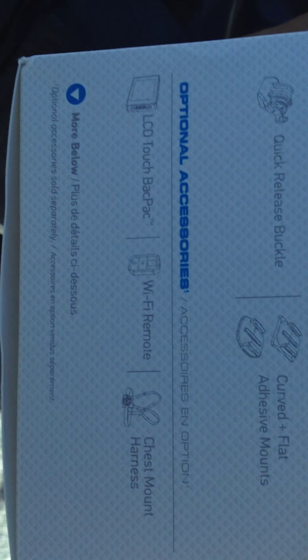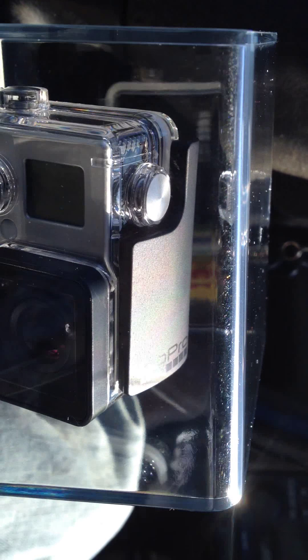They have different accessories which I saw in Walmart, but I don't need those things. So I'm really excited to get this open and start using it, so let me go ahead and break this open.